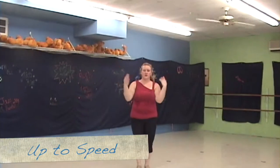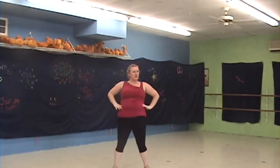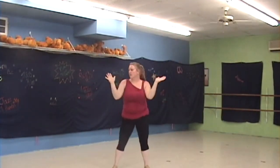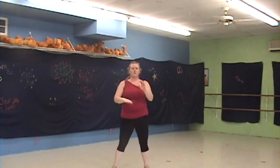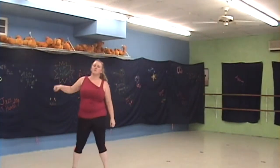Let's try all of that from the top with music. Cross, two and three. Hips, two and three. Head, two and three. Shake, two, three, four. Circle to the right and drop left, drop right.